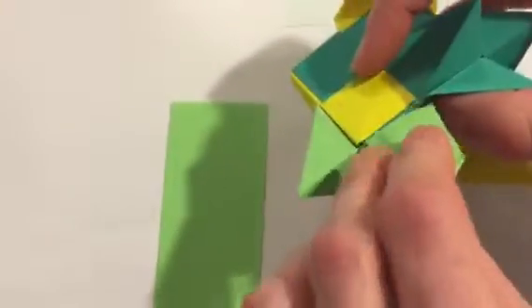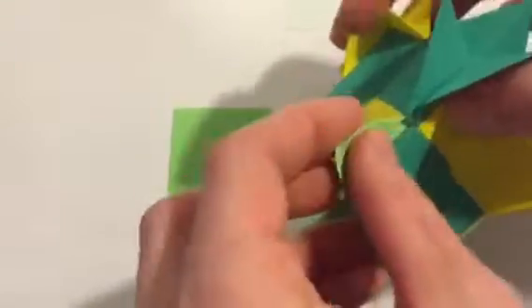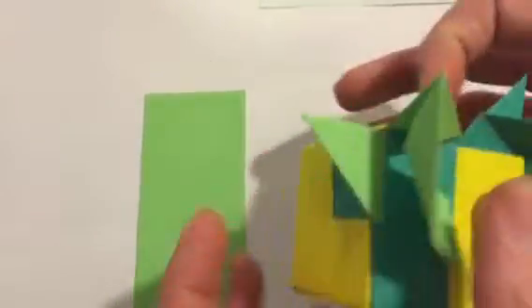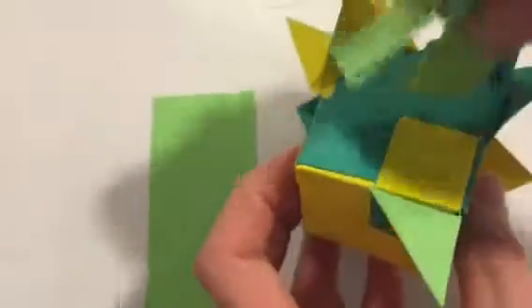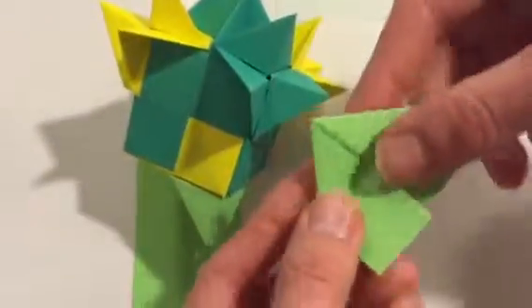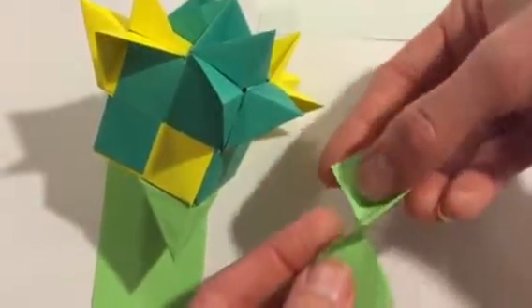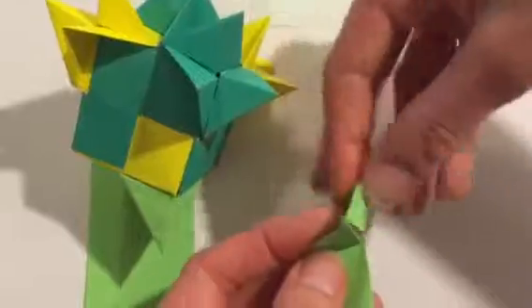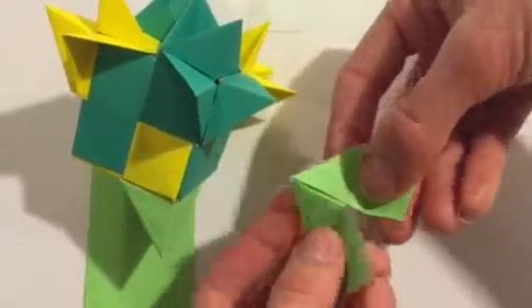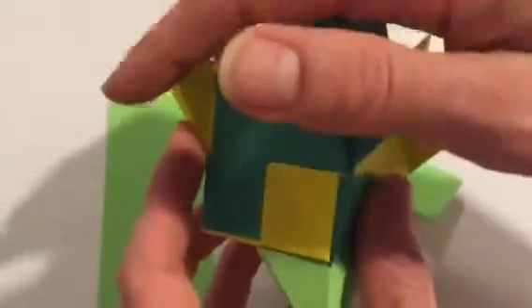I'll stick this in right here, then bend this around and stick it in right there. You can experiment with these as well — try adding them to different parts, folding this flap this way and this flap this way, bending it like this, having it like that or like that, or with this tab going that way. Just experiment with different ways to see how you can get it to fit into these slats and create different shapes.